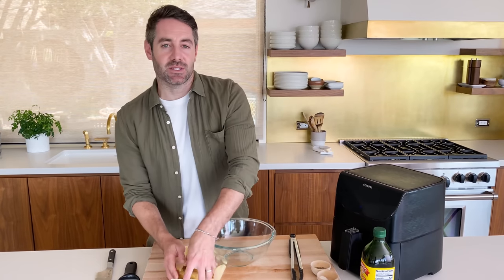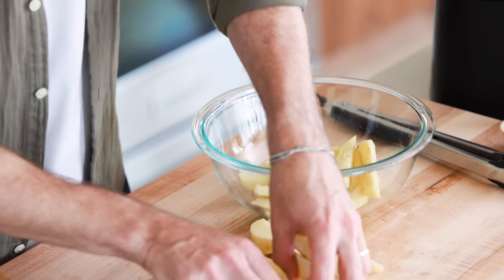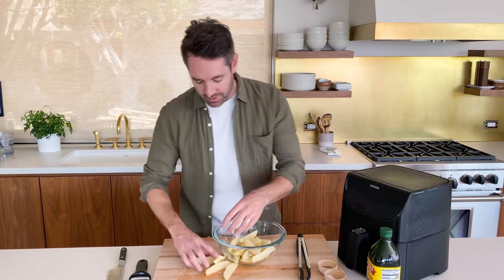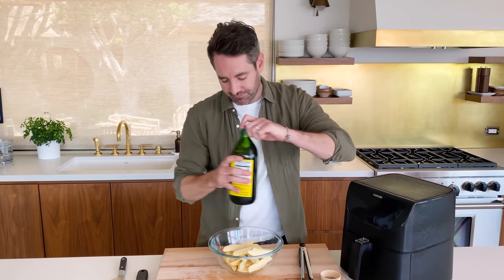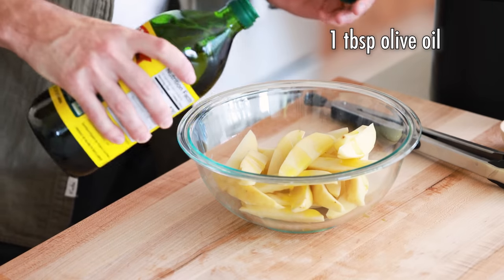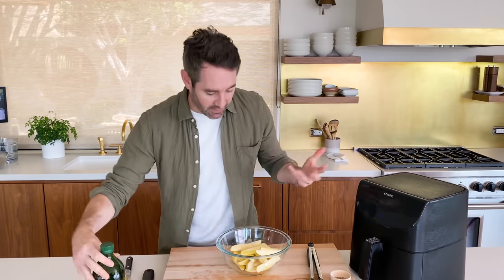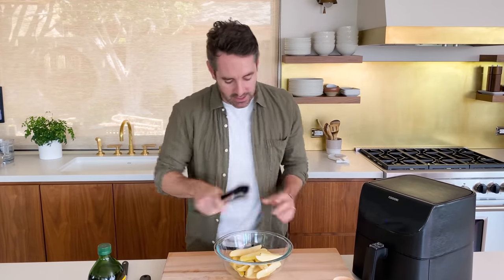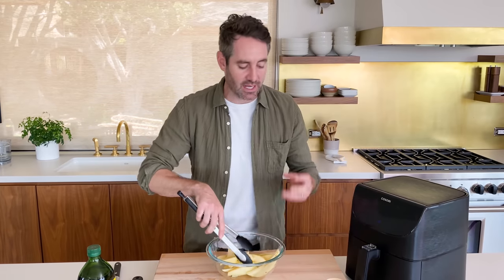Next thing we're gonna do is toss these potatoes into a bowl and then we're gonna season them. I'm using paprika, garlic powder, salt and pepper. And of course I'm gonna coat them with a little bit of olive oil to start — just about a tablespoon should work. I like to mix up the potato wedges in the olive oil first so that it gives all the seasoning something really nice to stick to.